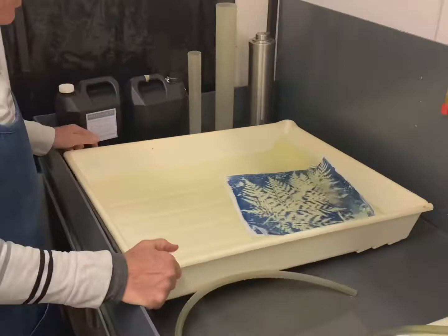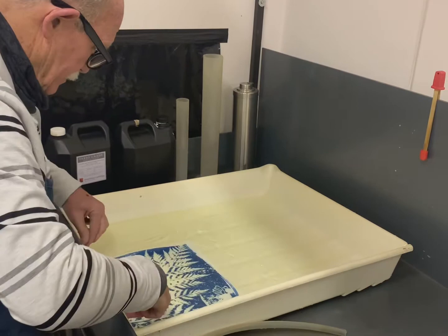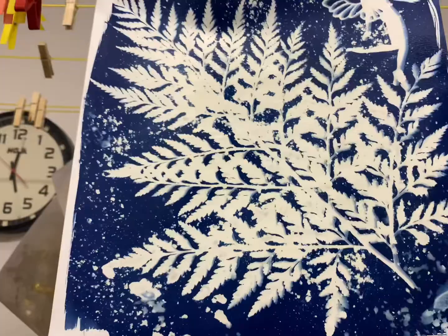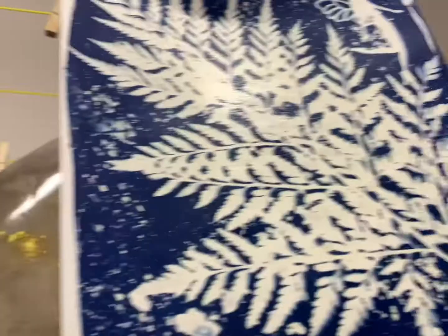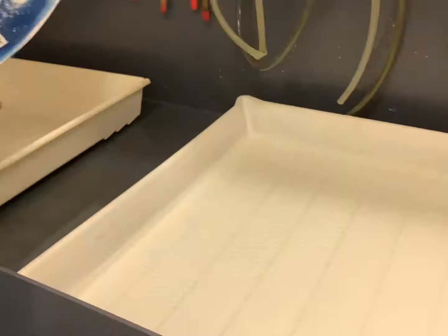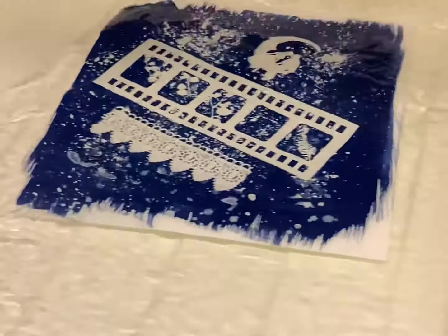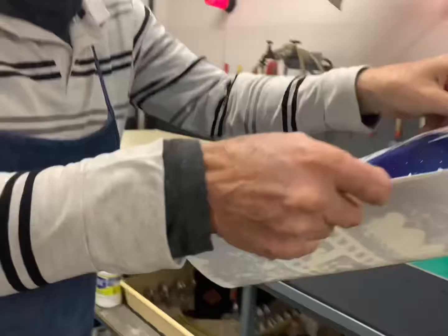Then we're going to transfer it into a bath of hydrogen peroxide that's going to oxidize it to a really nice deep blue. It's called Prussian blue — very beautiful. We just had this here for a look after taking a bath in water and hydrogen peroxide. Let me show you the hydrogen peroxide in action with this next photo — into the peroxide and watch how it goes dark blue. Then you have to dry it.